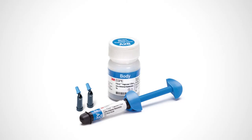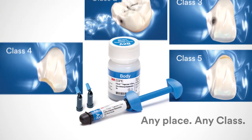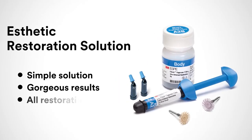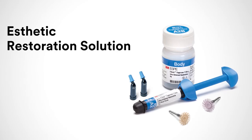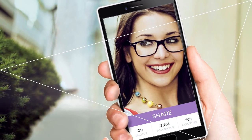Here's where it gets even more exciting: 3M's nano technology not only makes Filtek Supreme Ultra Restorative beautiful, but it also makes it strong — giving you the option of using it in any place and for any class. That means you can use this simple solution to get the same gorgeous results for all of your direct restorations. The aesthetic restoration solution: a simple way to create a smile she can't wait to share.